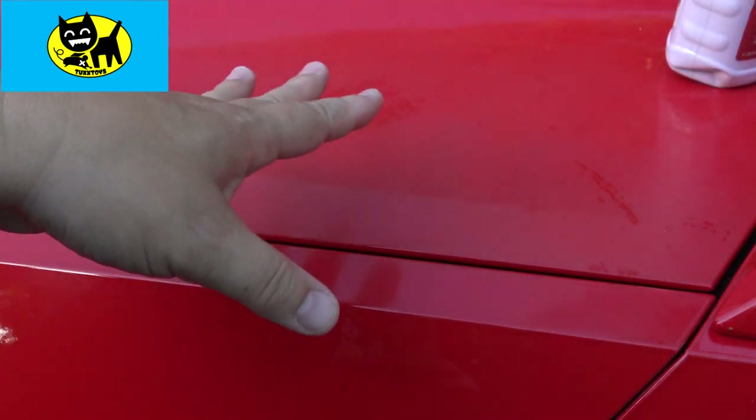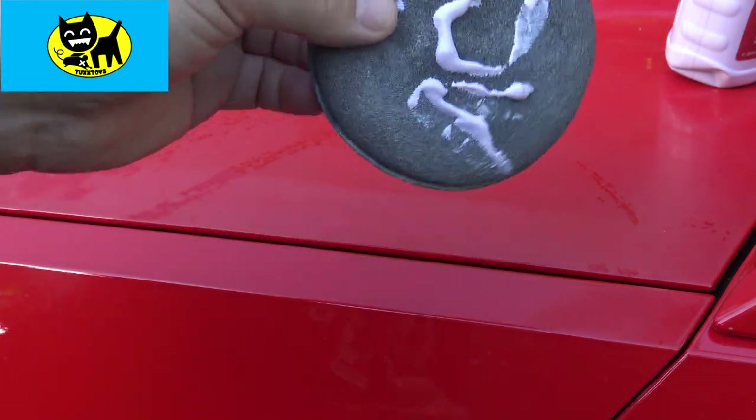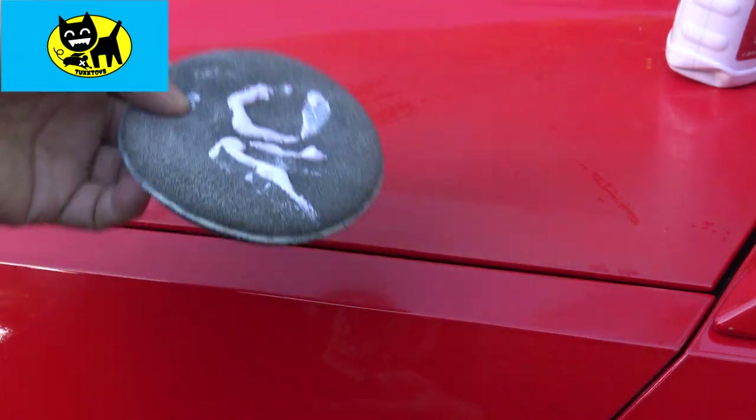Now this part here could definitely use a good buff and wax, like a strong buff, but I'm just gonna show you real quick. I put just a little bit of this product here on the little sponge, and we'll go ahead and give it a go.